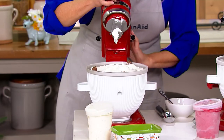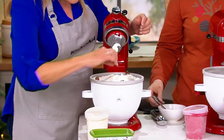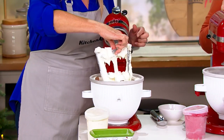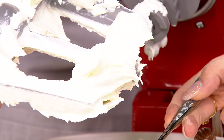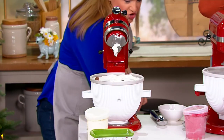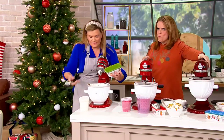Look at that creamy richness. In under 30 minutes, you get that yummy, creamy, rich texture. Just look at that clinging to the dasher there. It is just like heaven. I'm going to put this down here and scoop some of that out into this cute little temptations dish we have here.